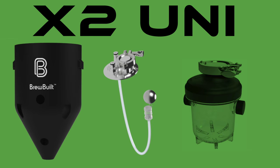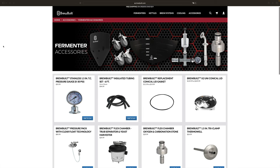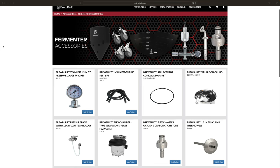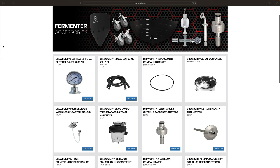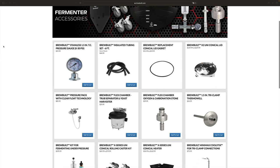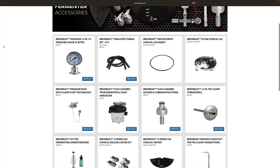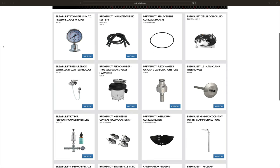None of these parts shown on screen are included with a standard X2 tank, but these parts, and more besides, can be purchased separately. Brewbilt certainly offer a wide selection of replacement parts and accessories. Some accessories, like the rolling castor wheels kit, will depend on your situation, but certainly if you intend to use your X2 for pressure, then a pressure gauge and a spunding valve should be considered compulsory minimum purchases if you do not already have this covered.